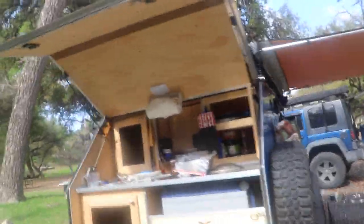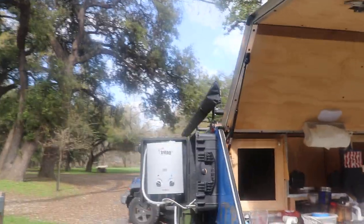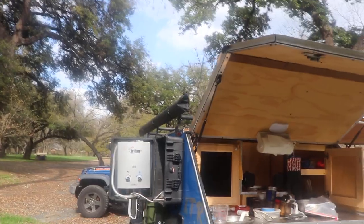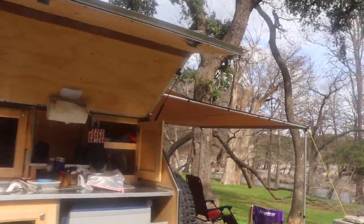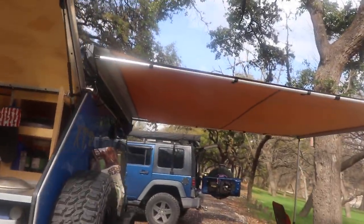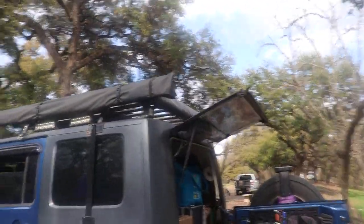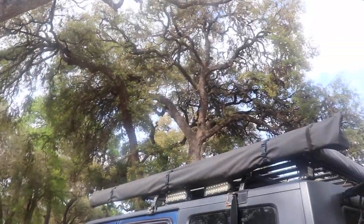I did get an ARB awning — 8 by 8 — installed on mine. Plus I put another one on this side that I use in windier situations, because this one I installed was only about a hundred bucks. The ARB is quite a bit more expensive, and I'd rather the cheaper one get trashed. But the ARB is pretty sturdy — if you're familiar with ARB awnings, they're built right. I also put another ARB on the back of the Jeep and another 8-foot awning on the side.